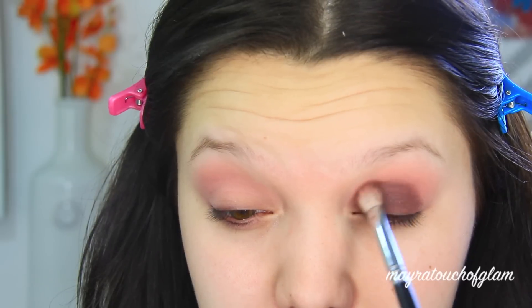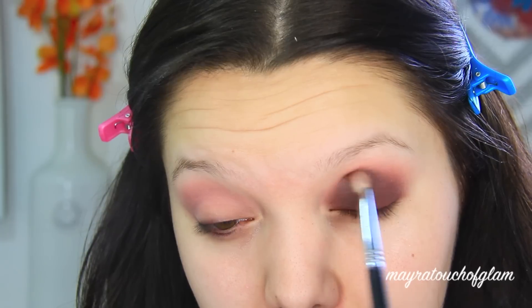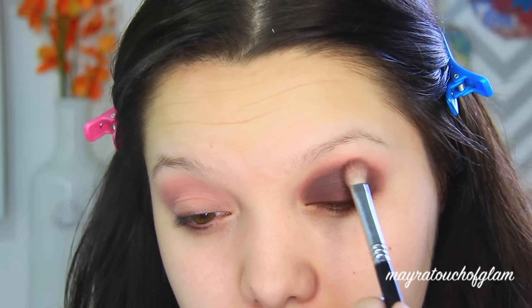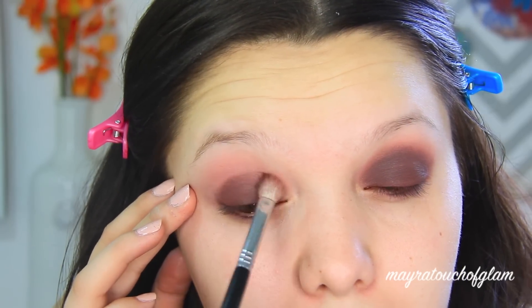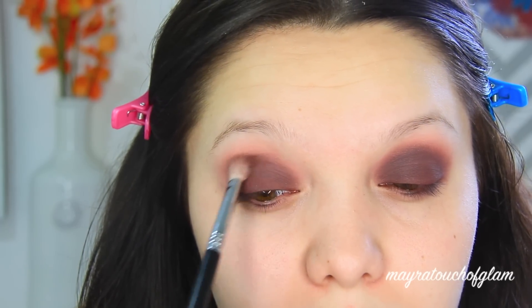I'm now taking Russet — it's a really nice dark burgundy brown — and I'm going to be applying this on the eyelid with my Sigma E25 brush. I'll apply it on the eyelid and then slowly work it up to the crease. A lot of people are scared to do smokey eyes because they feel like they're going to look like a panda, but as long as you don't bring the color too high up to the brow bone you're okay. Just make sure you blend it up slowly so you won't overdo it.